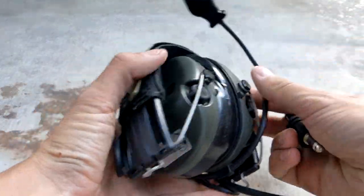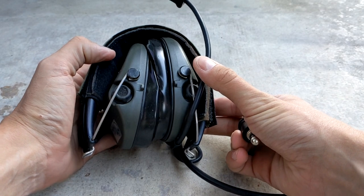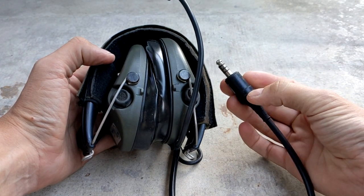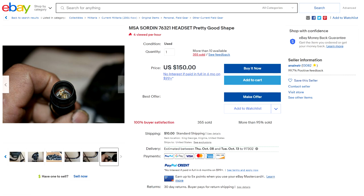The older model MSA Sordins are pretty awful. The ones I got have the boom mic and a single TP-120 NATO down lead, which is the one you want. If you do buy mystery meat Sordins on eBay, make sure you do not get the 6-pin limo plug version — those are straight-up useless.